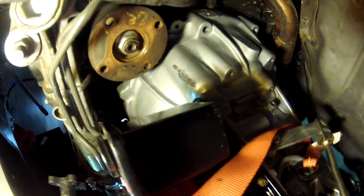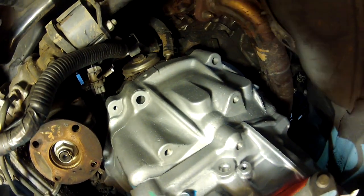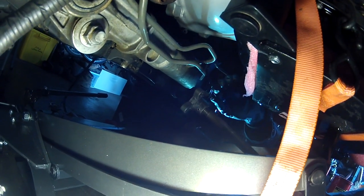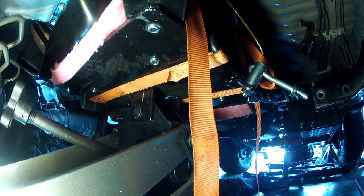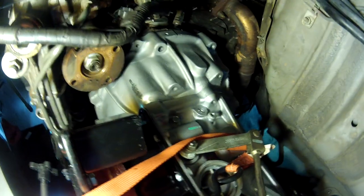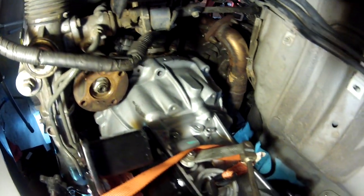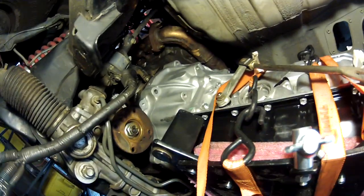We got the transmission up to about the right height, pulled it closer to the engine, and adjusted the tilt up and down to get the bell housing square with the engine. Then a little side-to-side adjustment — tilted it slightly counterclockwise — and boom, it slid in. You'll know it works because the alignment pins allow the transmission to slide right up against the engine. Now we're getting all the bolts started and tightened so the transmission is snug to the engine.